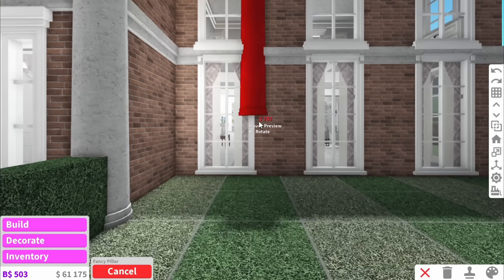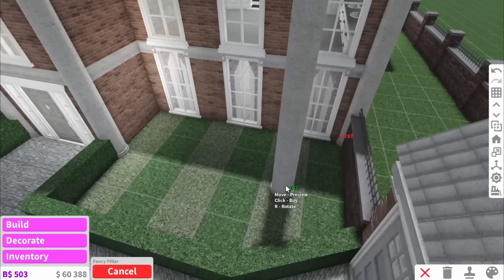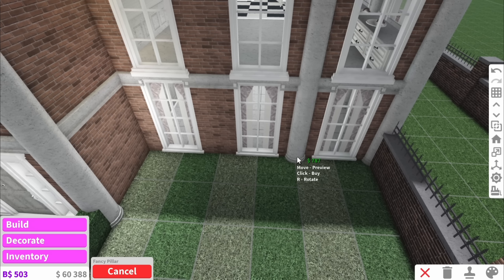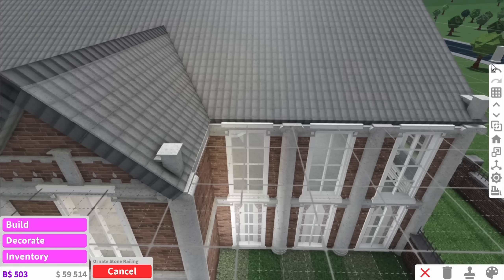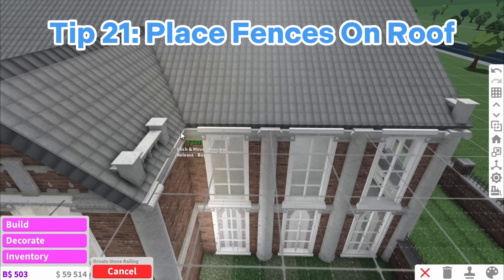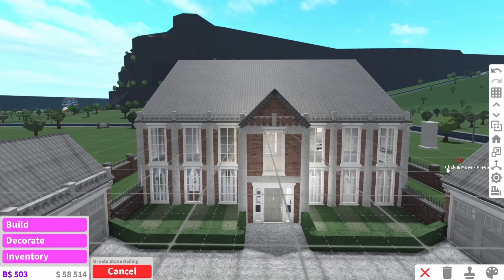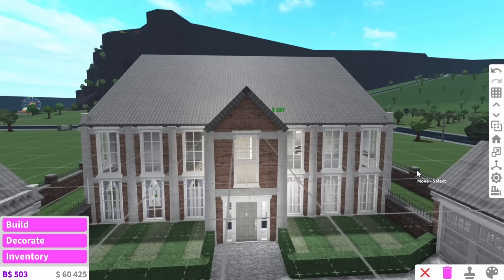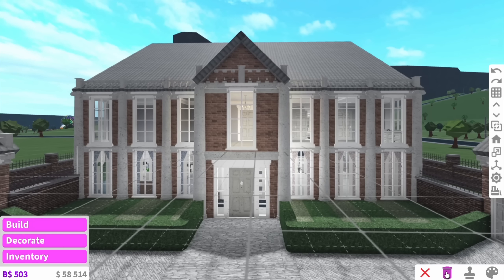Finally you're going to want to add some pillars. Not only add pillars on the edge of a build but also add them in between windows, and as you can see this wall looks amazing. My last tip is for the roof — use fences around the roof. Look how much better this looks than if we were to have no fences at all; the fences just make it look so much more elevated and fancy.